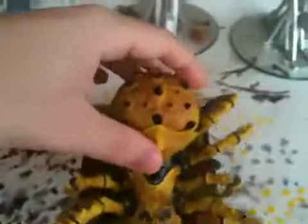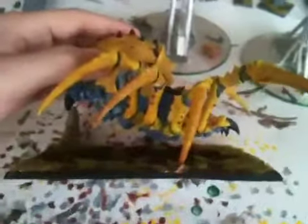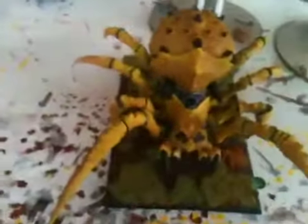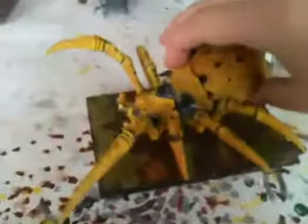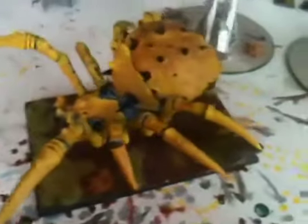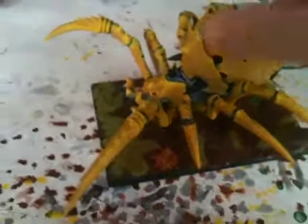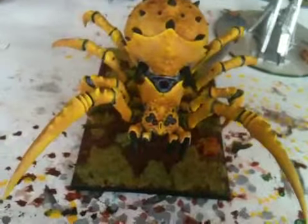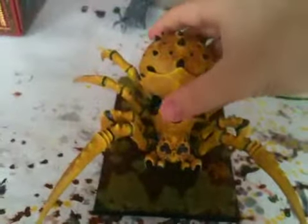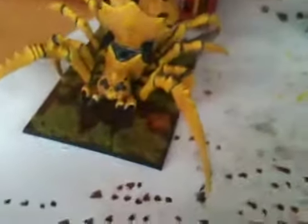First off, what I have been painting is this Arachnorock for a college project. We were told to do a project to go in and present to the class, so this is what I decided to do — something a little different, not a canvas painting or anything. I don't play Orcs and Goblins, but the Arachnorock is actually one of my favorite models that GW has put out in a long, long time, so I thought I'd give it a paint up.